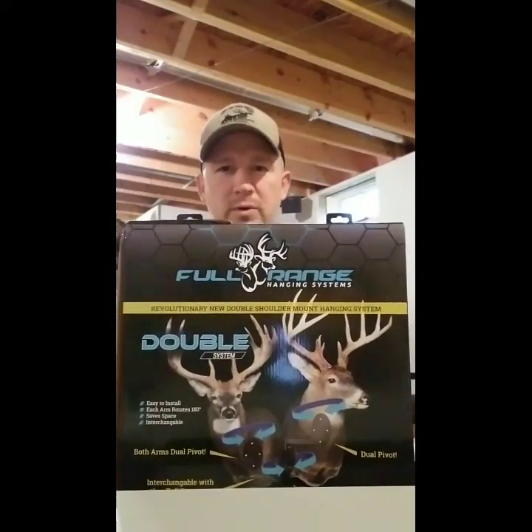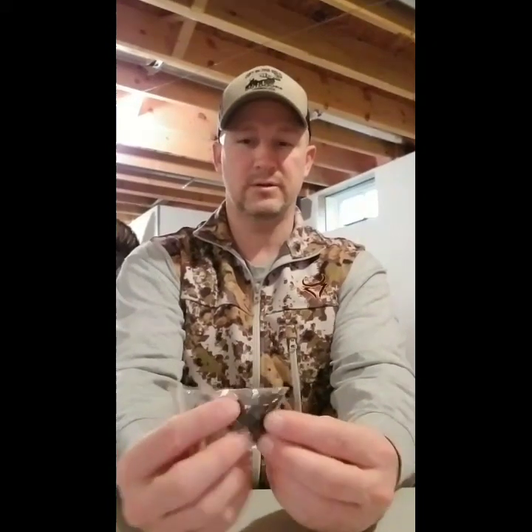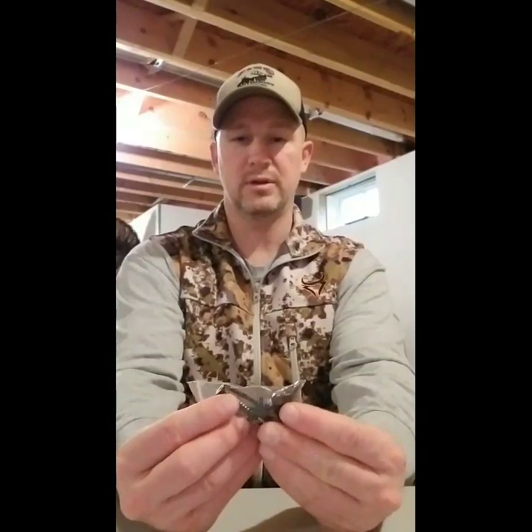The cool thing about it is you're able to move the deer around and position them however you'd like. What comes in the box: you get directions — real simple, just six steps. All you need is a stud finder. They send you all the screws you need — there are three heavy-duty screws to put the center plate into the stud, and other screws to attach to the back of your mount.